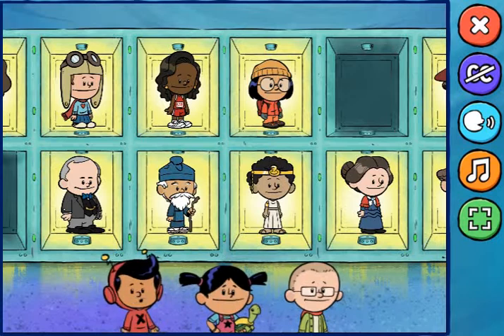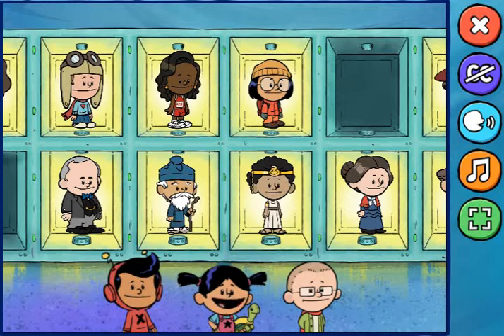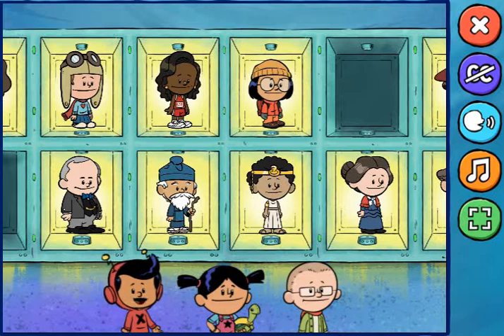Introducing the Wall of Heroes. These are all real people who did amazing things to make our world a better place. Let's make your own amazing hero to go on the wall with them.